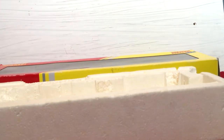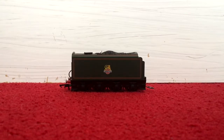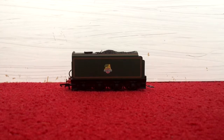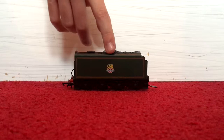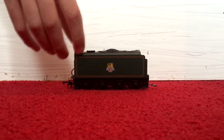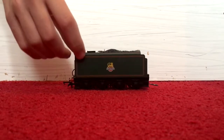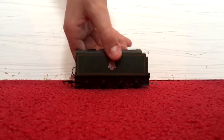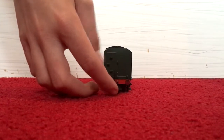Let's move on to the special features and optional extras and detail of the tender. Here we have the BR British Railways crest, very nicely put on the tender. Great striping going around the side of the tender as well.